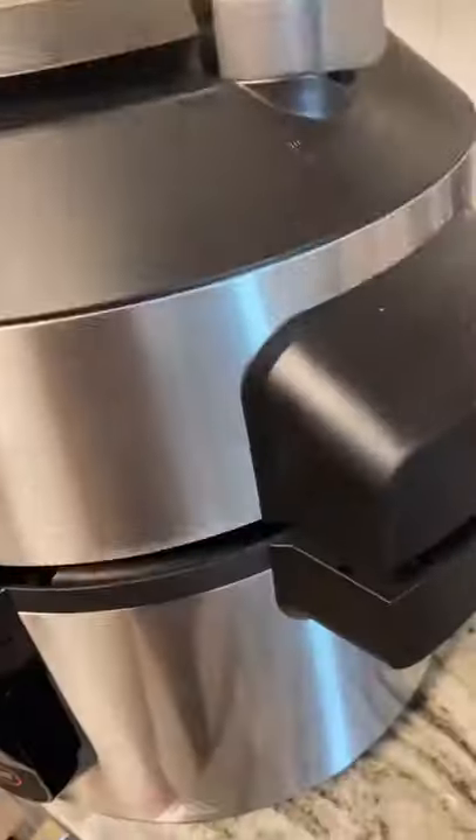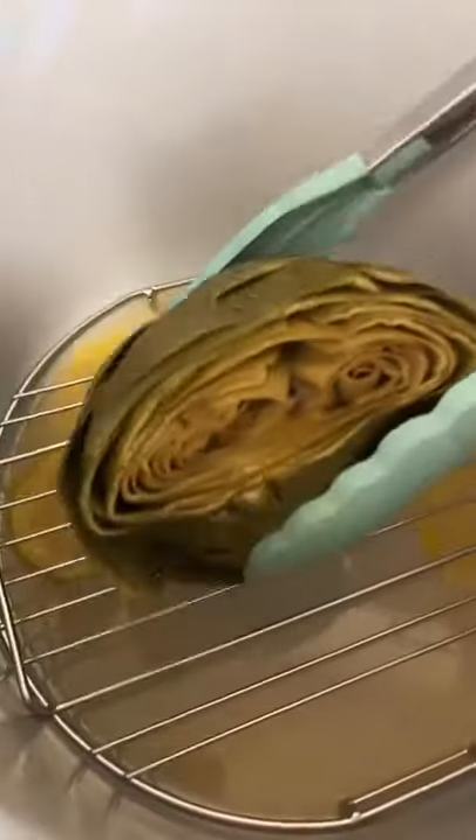You'll know the artichoke is done if the outer petals pull off really easily just like this, and then I just like to dip mine, scrape the insides off with my teeth. So good. If you try it, let me know what you think.